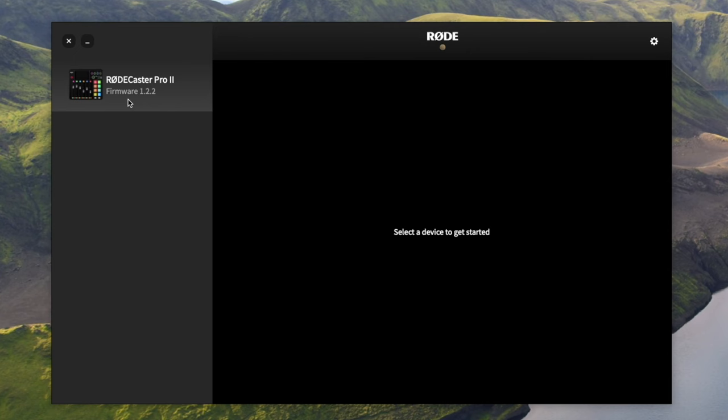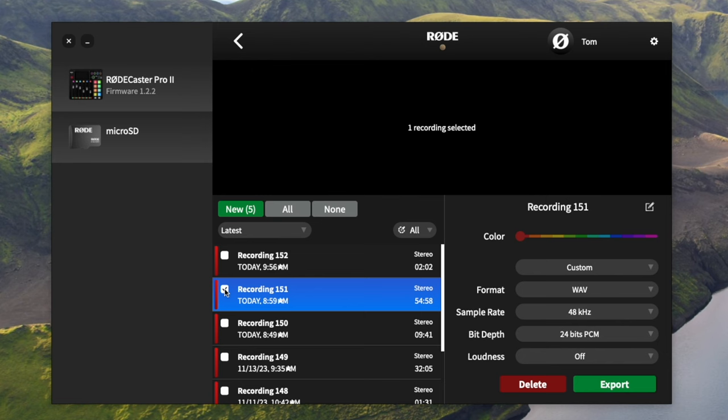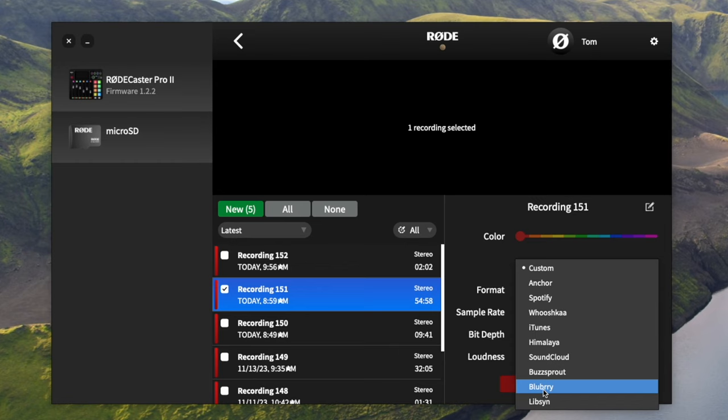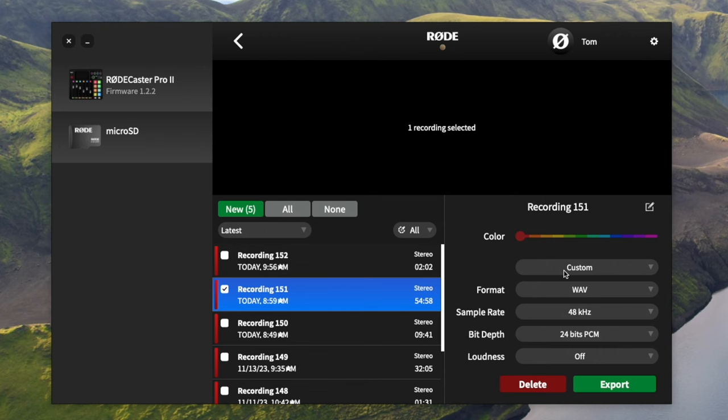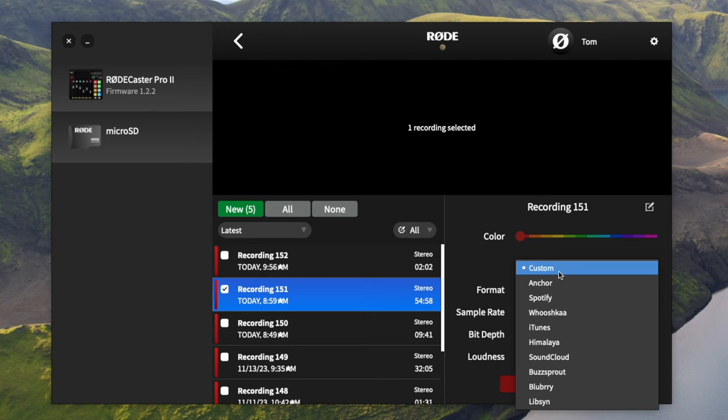I click on the RODECaster Pro 2, go to Transfer Recordings — my podcast episode is right here. Since I'm uploading to Buzzsprout, my podcast host, I select Buzzsprout specifically. Rode Central has all these different options for different hosting services, which normalizes and sets things up specifically for those services. But if you don't want that, you can do custom and make all the settings exactly how you want. When I have to edit a show, I import it using the custom setting for maximum quality and control.